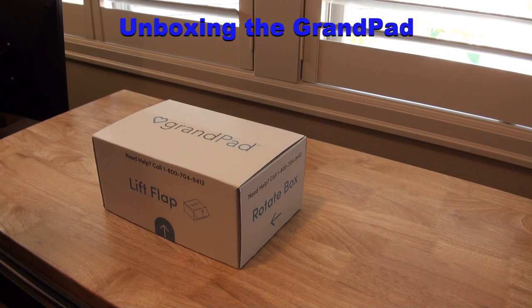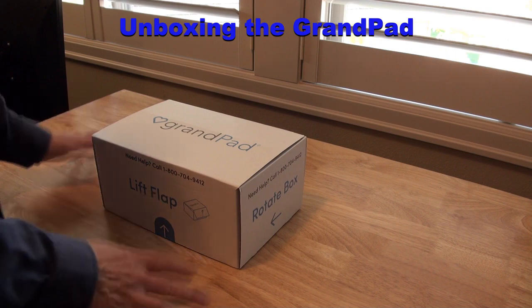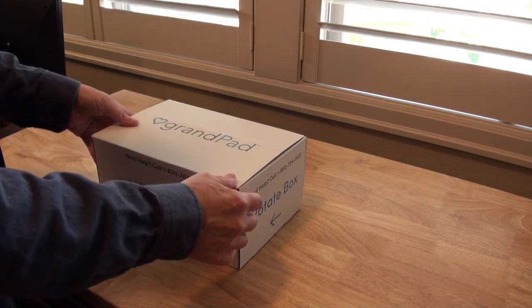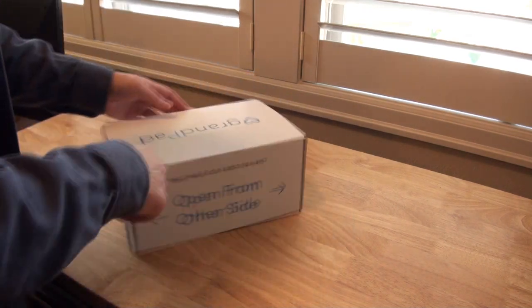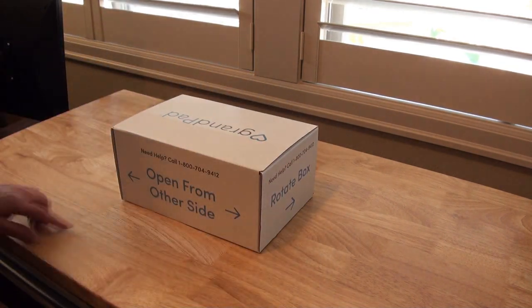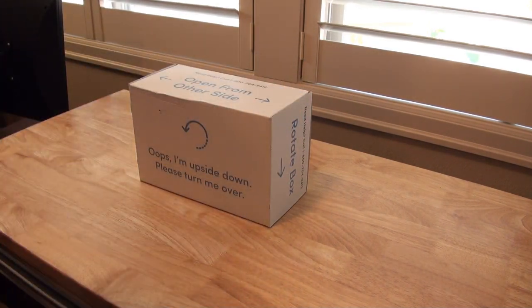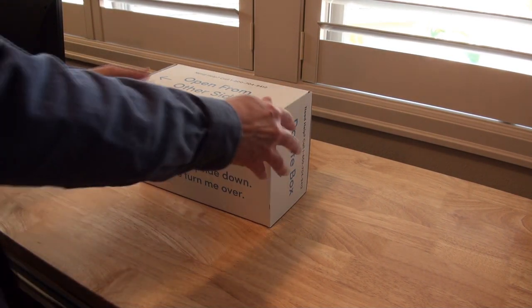Okay, Willow Village volunteers, I'm going to show you what the unboxing of the GrandPad is like. They've gone out of their way to make this foolproof. If the box is turned around the wrong way, they tell you to open from the other side. If you've accidentally got it upside down, it tells you to turn it over.